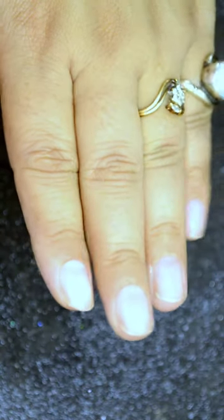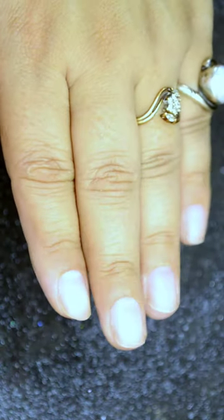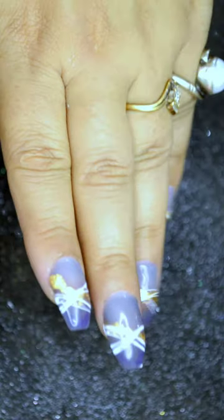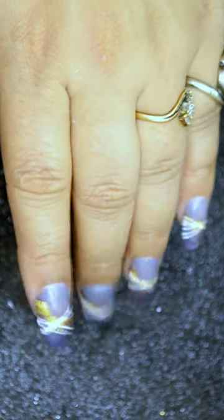Hi guys, I am back with a new nail art. If you want to see how I went from this to this, then keep watching.